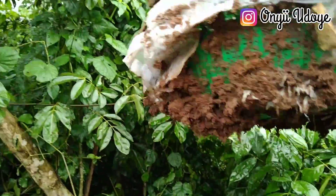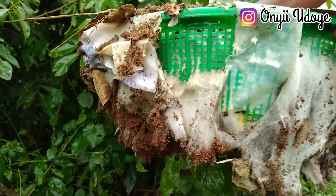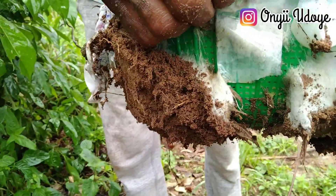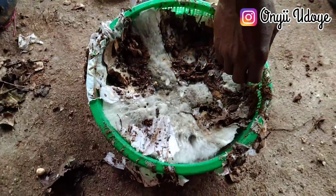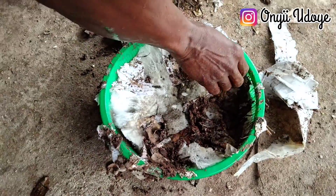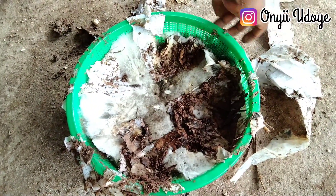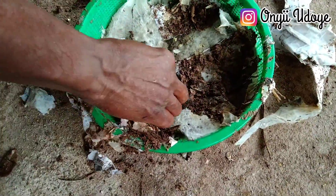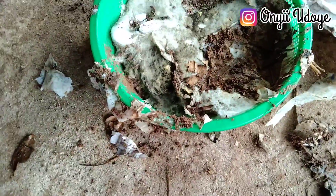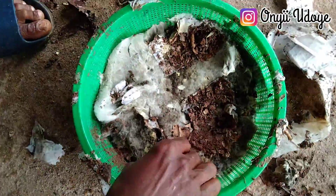As you can see, look at the microorganisms — they really formed well. Look at those white things! If your own looks like this, just know you did a perfect job. You have to carefully follow these steps because if you don't follow them well, it might spoil and you might not get it right. So turn it and remove everything gently.